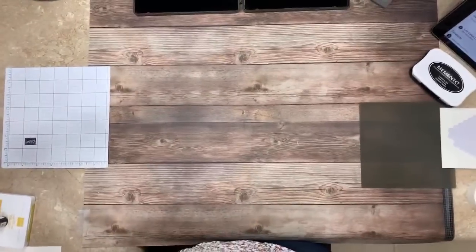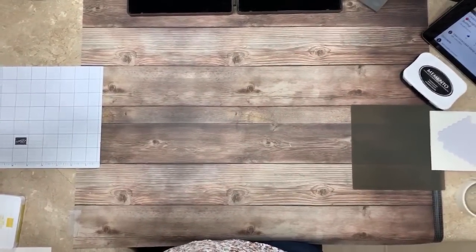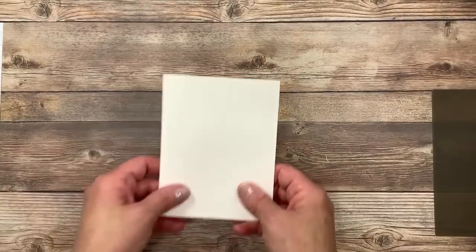All right, I think we're ready. I'm excited to share this card with you. I've been looking forward to this time all day together. I hope you're doing well and I hope that you're stamping, and if you're not, I'm hoping that I can inspire you. I'm going to turn the camera down and get you all zoomed in and straight so that we can get started. I've got another light on here to try to give you some extra lighting.